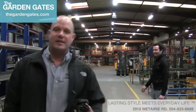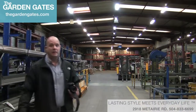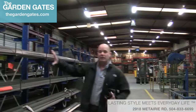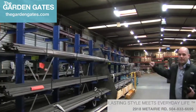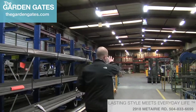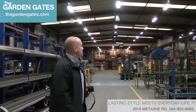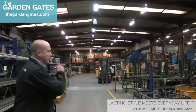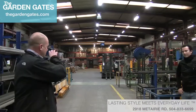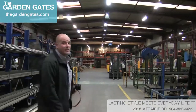Chad Harris with TheGardenGates.com here inside the Fermob manufacturing facility. This is where all the steel for all of the products comes through. They were just telling us that 90% of the steel comes right through here, where it's all cut and put into place.